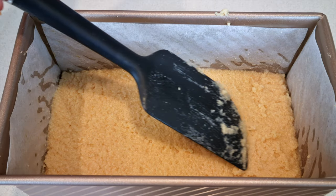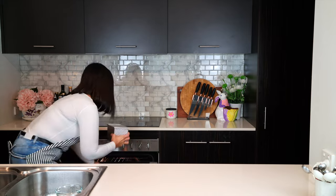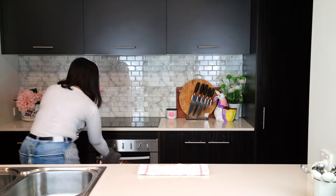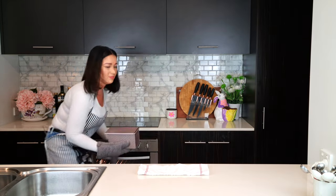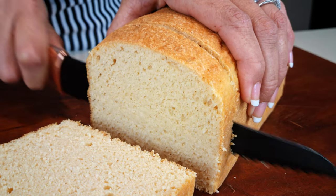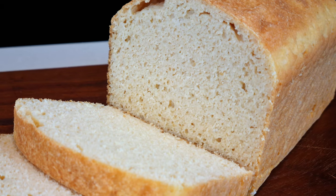Bake in a preheated oven at 350 degrees Fahrenheit or 176 Celsius for 50 minutes — that's five zero. Remove it from the oven and let it cool. This is how the bread turns out: it has a lovely color, the crust is crusty, and it's soft on the inside.